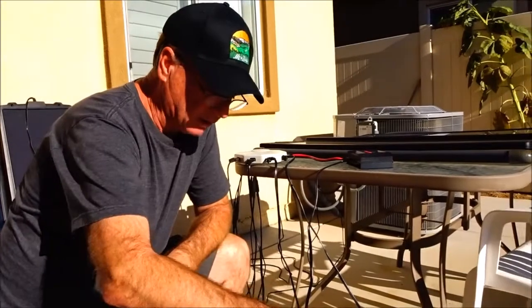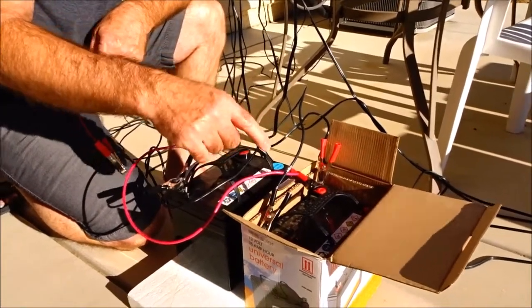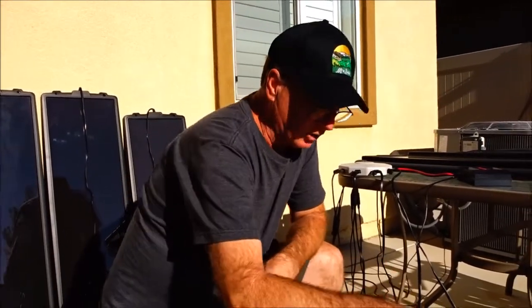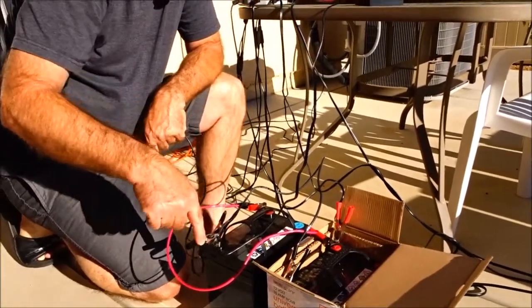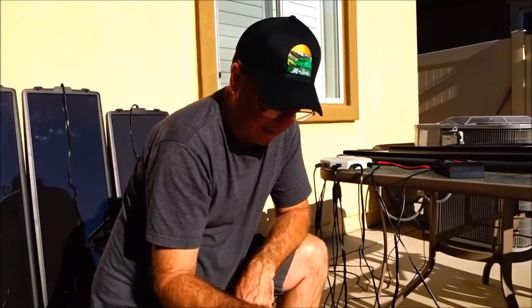The second thing is I had the charge controller hooked up to just one battery — the positive here and the negative here — and I was told that would not charge both batteries equally. A lot of people have more than two batteries in parallel, three, four, or whatever, and usually the last battery never gets charged and dies. So I was told to hook up the positive to the first battery's positive terminal, and then from the charge controller, hook up the negative to the last battery's negative terminal in the parallel chain. I only have two batteries, but that's what I've done.